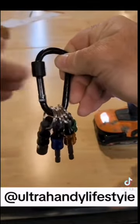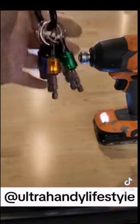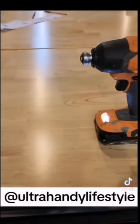Now, all the bit holders do have their own color coordination, so you can remember where your favorite bit is — and there it is. Follow Ultra Handy Lifestyle on TikTok.